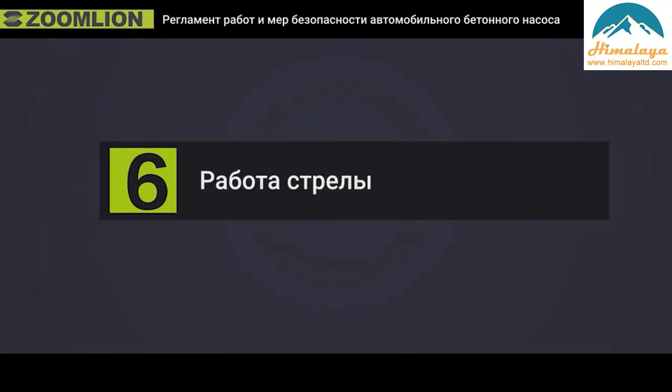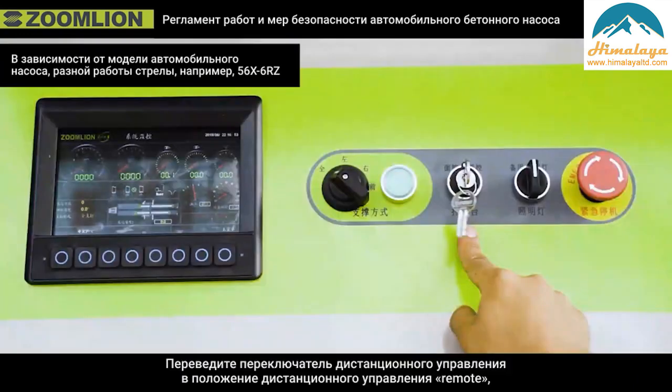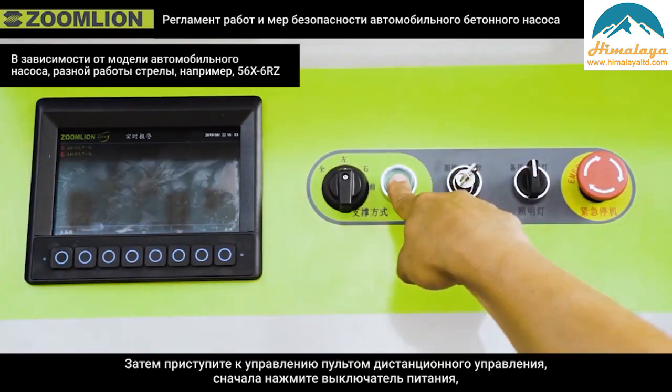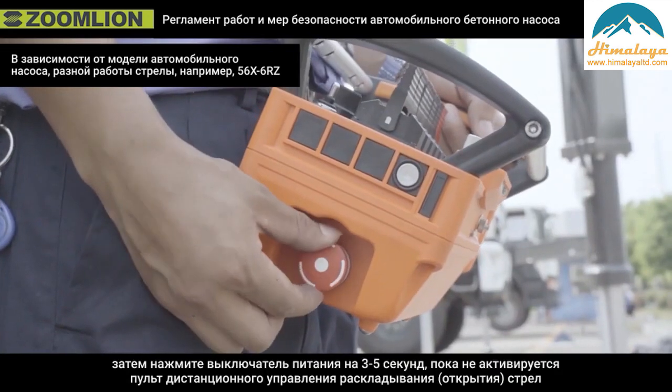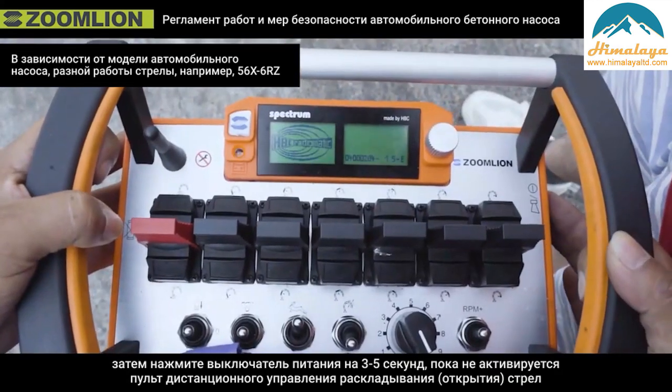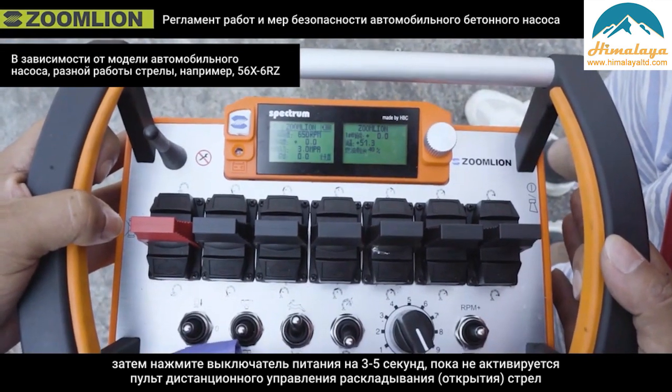Boom operation. Turn the remote control switch to the remote control position, then start to operate the remote control. First, press the power switch shortly. Then press the power switch for 3 to 5 seconds until activating remote control to open the boom.